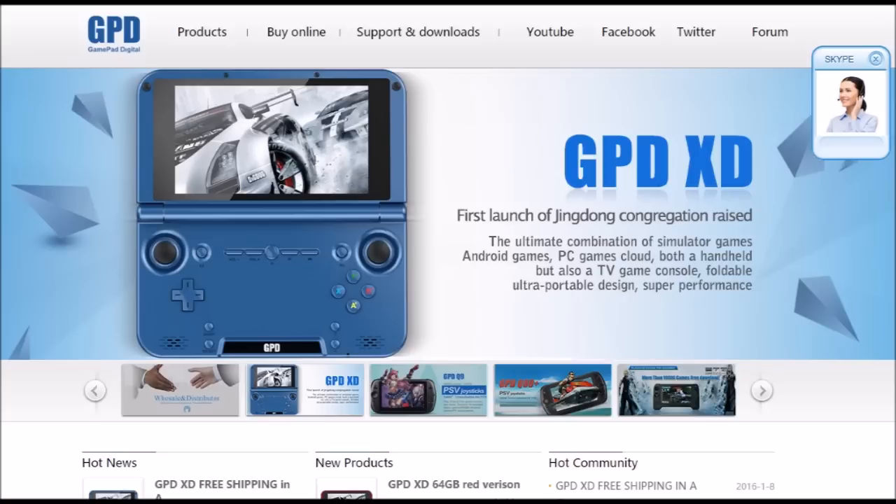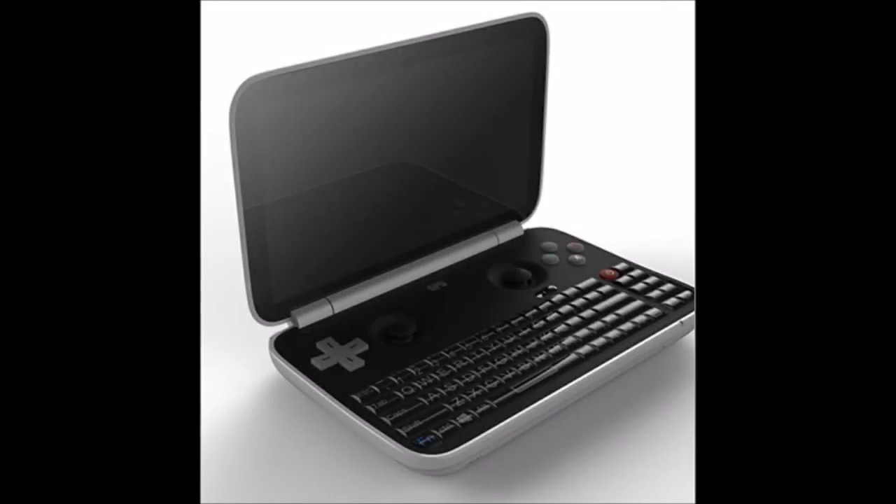Not a lot of success there, but they've been trying. So they've got something new that they're developing. Let's take a look. What is this that we've got in front of us? This is a prototype design screenshot, whatever you want to call it, of a Windows 10 handheld — it's a handheld gaming system that GPD is working on developing.